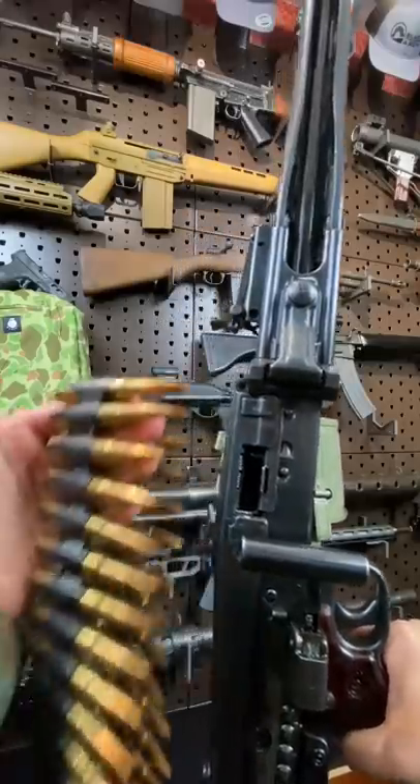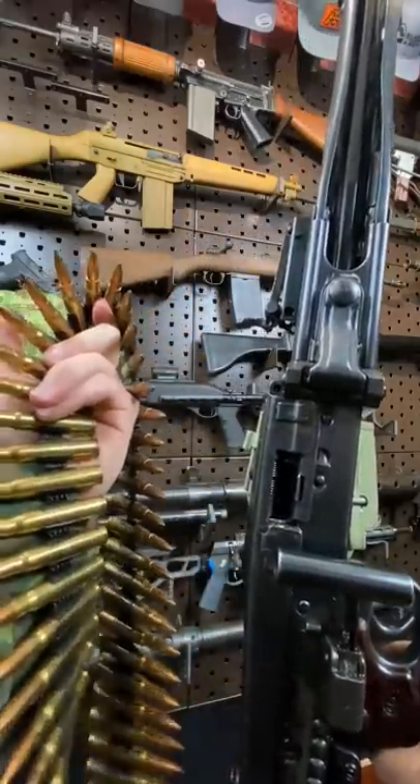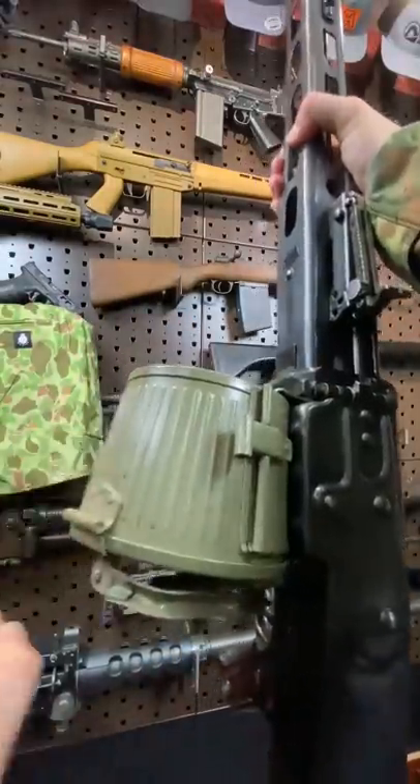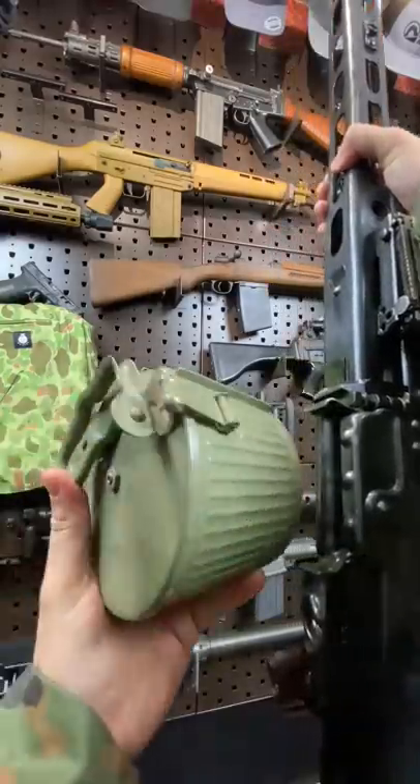The MG42 is chambered in 8mm Mauser. It runs on these interlinking 50-round belts, and you can stuff these inside one of these belt carriers. Not a drum mag, but actually the same thing the MG34 used.